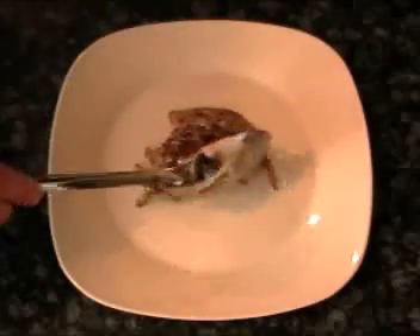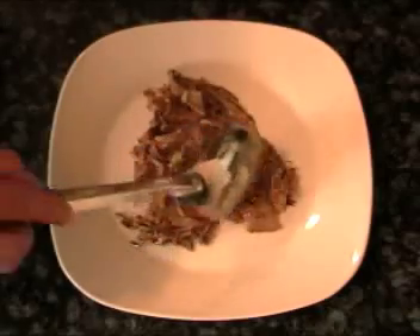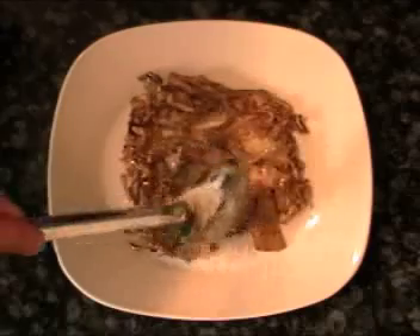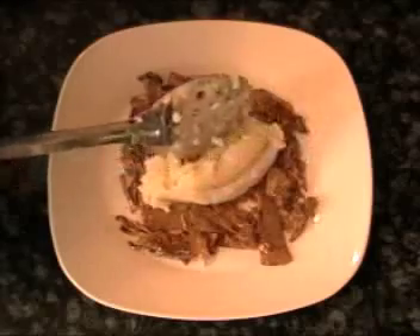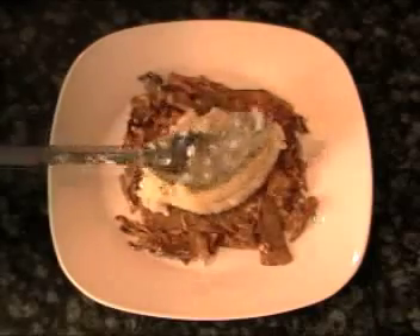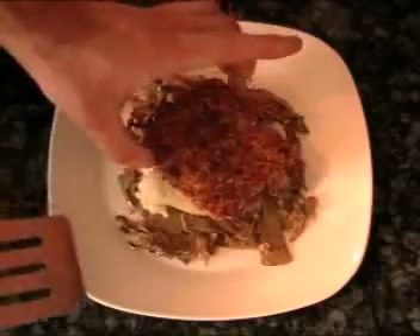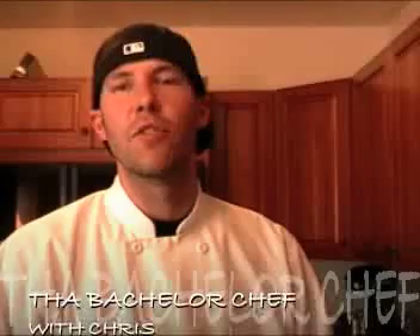We're going to plate. We're going to start putting down our artichoke into the center and just move it around. Now we're going to take a scoop of our cauliflower potato puree and put that right in the middle. We're going to take a piece of our salmon and put that right on top. The food's done — another episode in the books. Thanks again for joining me here on The Bachelor Chef.